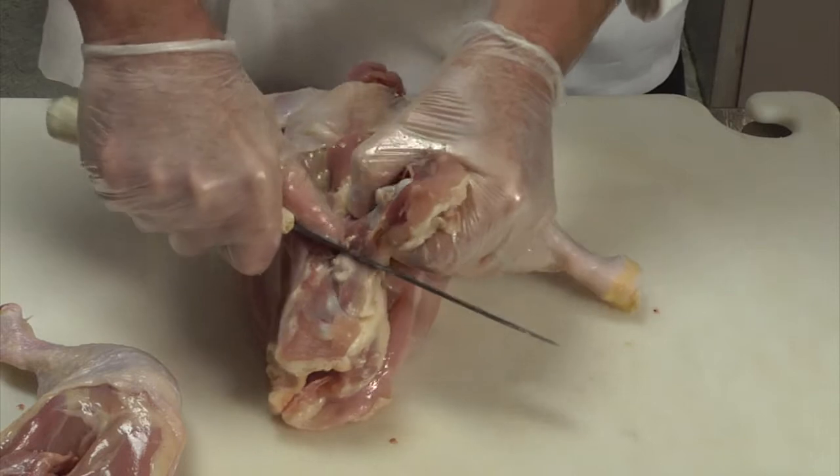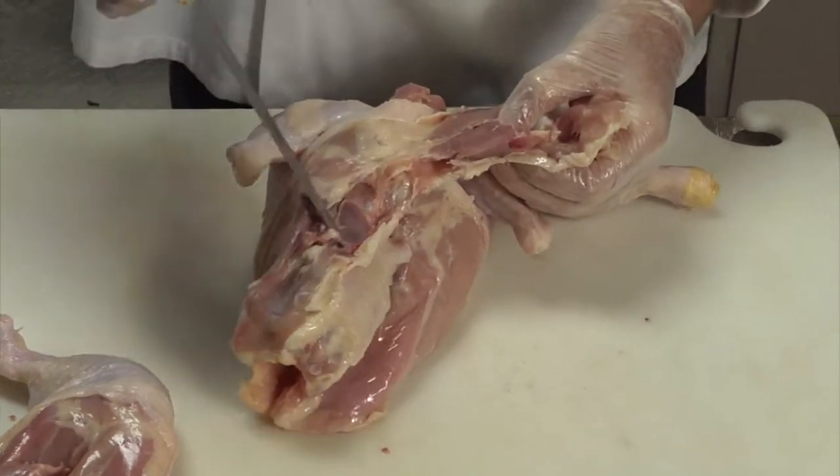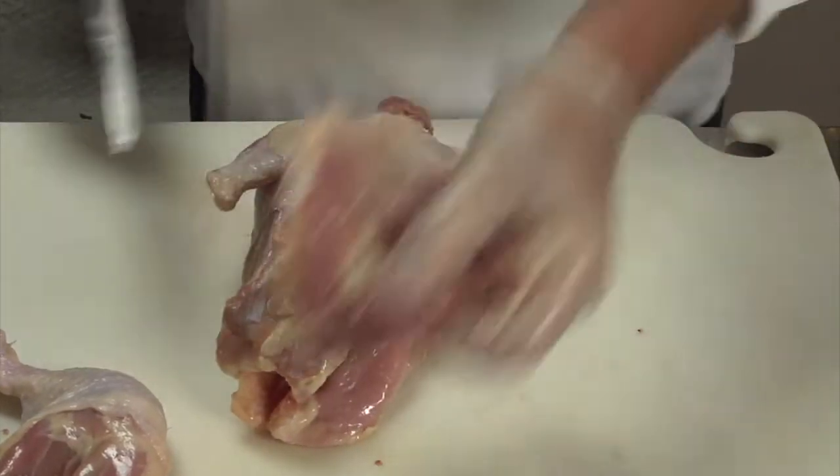Let the knife do the work. When you get to this spot, you can use this to pull it — this comes out clean. Leg, leg.